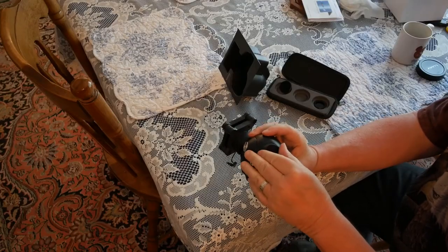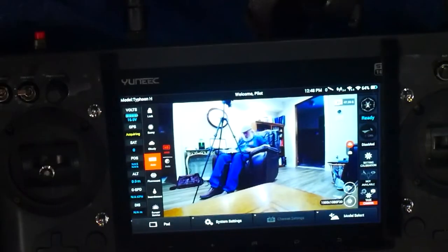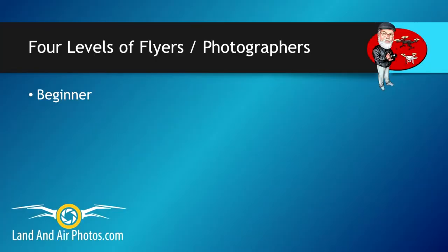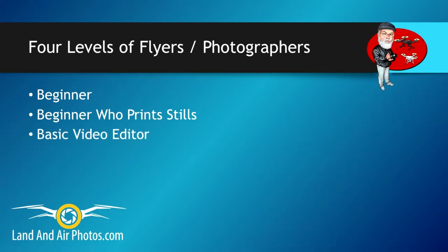Today, I'm going to assume you understand the basic terms and just want to know what settings are best for your particular needs. In this video, I'm going to list out four different types of drone flyers and explain what settings each one should use. Before I do, here are a couple of tips that apply to all four types of drone pilots.